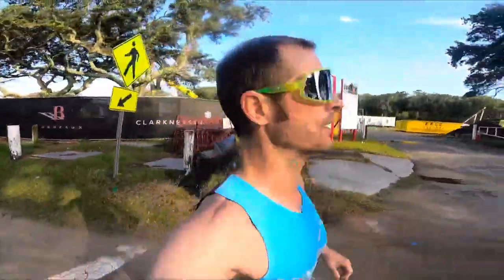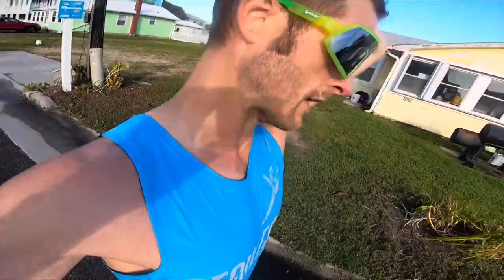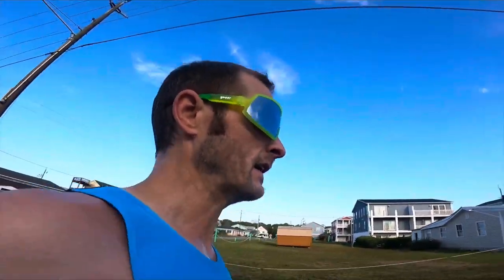Just started tempo rep number three, heading back to where I started. I had to take about a 35-second walk break. I was trying to get that one at least as fast as the first one — it was close. Average pace I saw was 6:11. I'll take it. They average out to a pretty good pace: 6:10 for the first, 6:05 for the second, and 6:11 for the third.